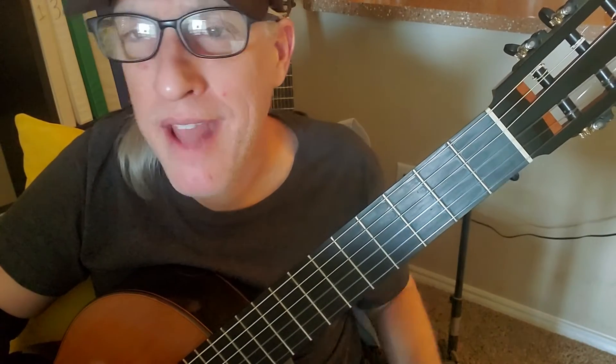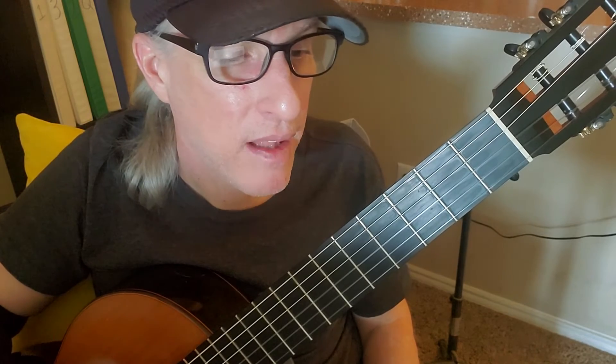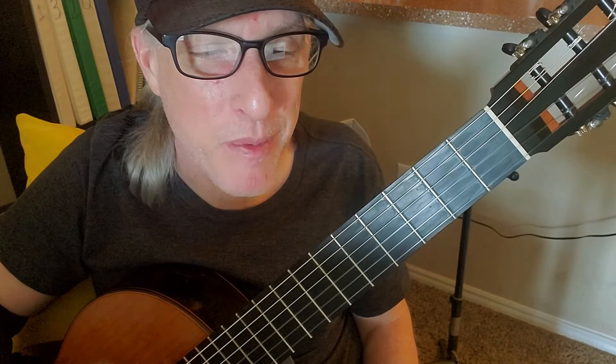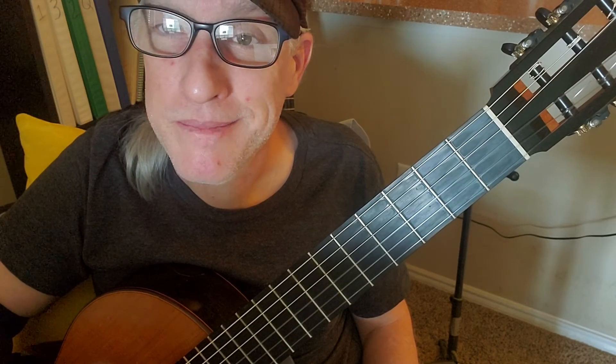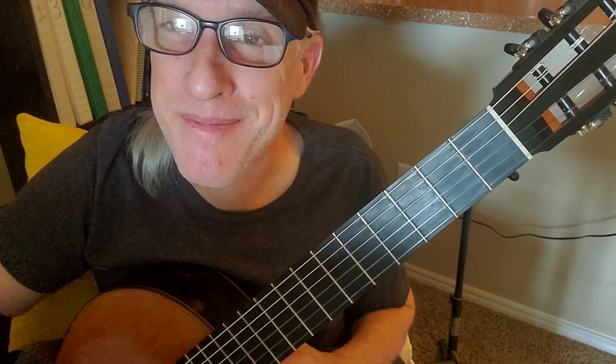Practice hard and have fun. Tell Mom and Dad to email me with any questions at any time, and I can help you figure out how to make it easier. Thanks for watching.